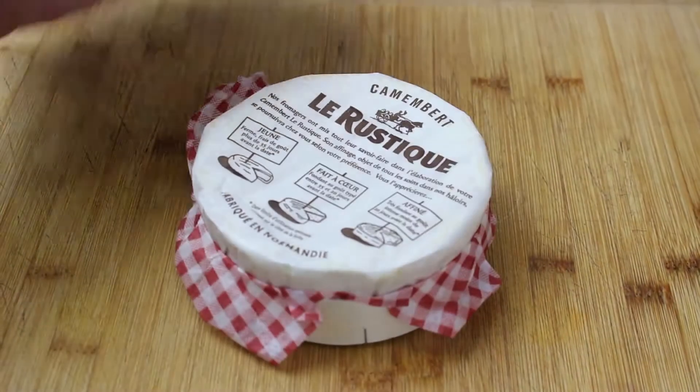Hi, it's Chef Rick and today I'm making baked Camembert. This is a Camembert — this is how you will buy them. They all come pretty much packed like this, no matter which brand you choose.